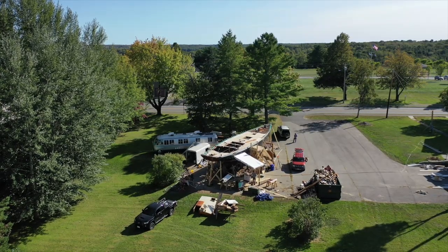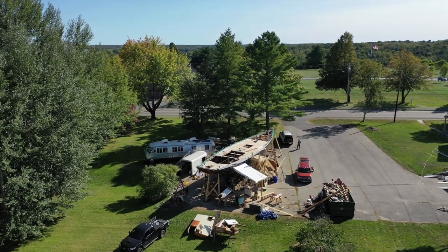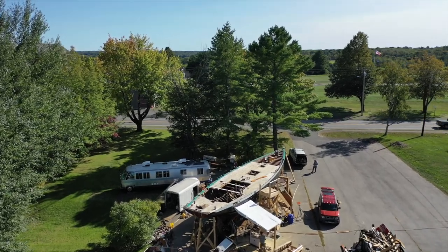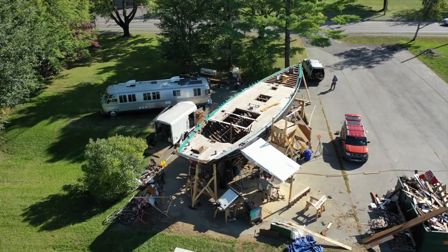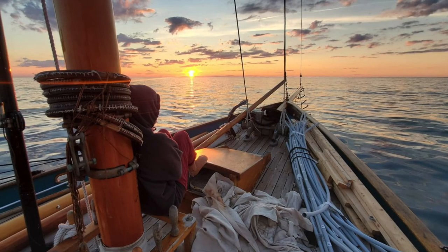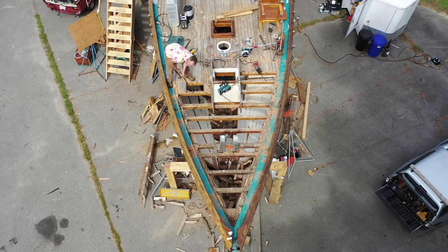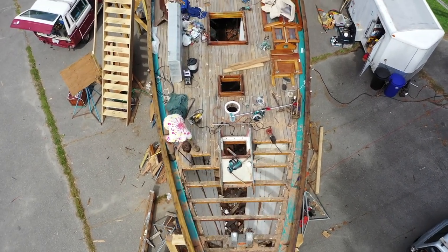Hi, and welcome back to our documentation of the Schooner Hindu rebuild in Thomaston, Maine. This time we're taking a minor detour to document the build of the timber frame barn that will house the Hindu for the duration of the project. The brief backstory for those who don't know is that the Hindu was built in 1925 in East Boothbay, Maine, and now she's back to be rebuilt for her next century of sailing.